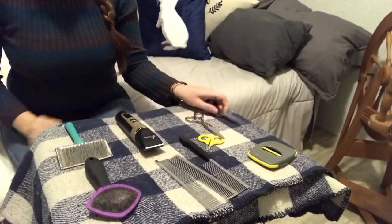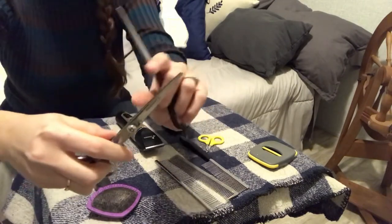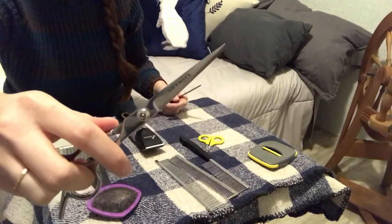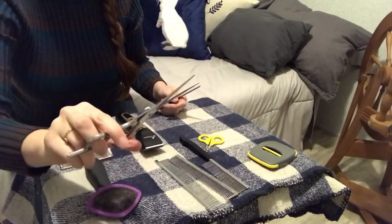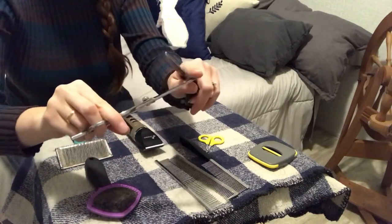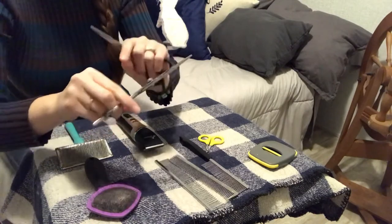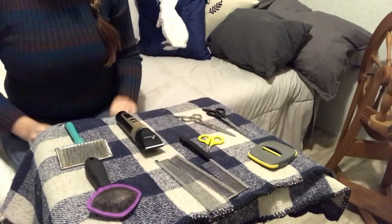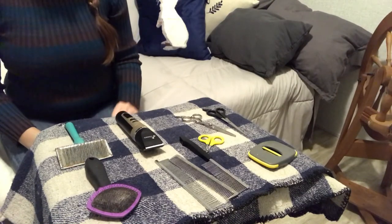The next thing you'll need are scissors. I like to go with a little bit of a blunt tip, just for my own peace of mind, and really any sharp shear will do. I like to keep one that's longer and one that's shorter, and then preferably my tiny sewing scissors. I love those for mats when they occasionally happen behind the rabbit's ear, things like that.